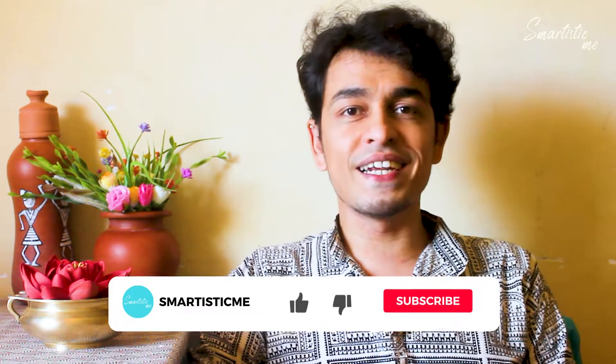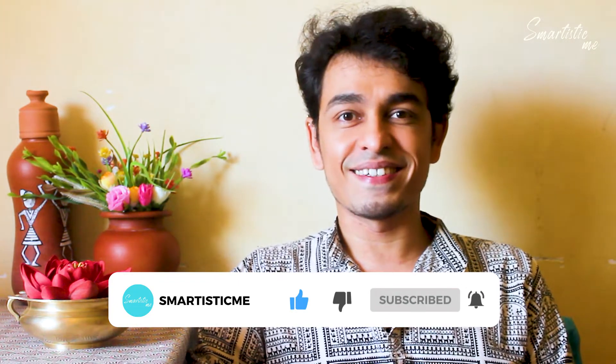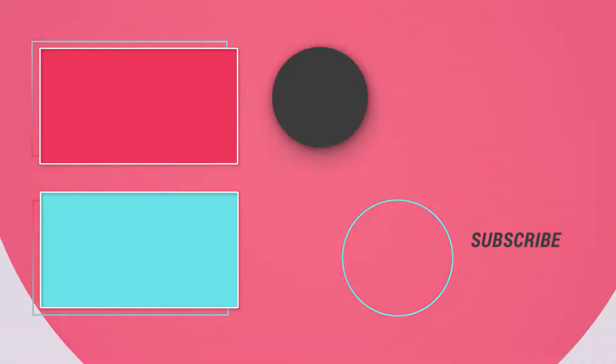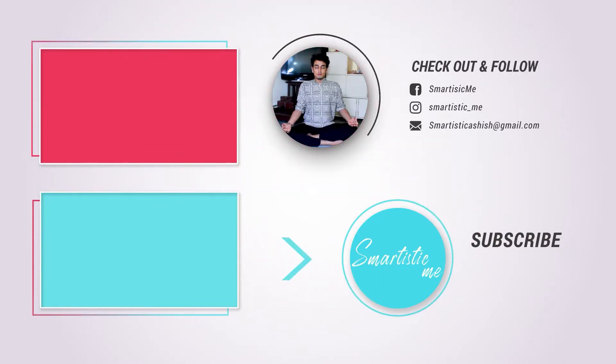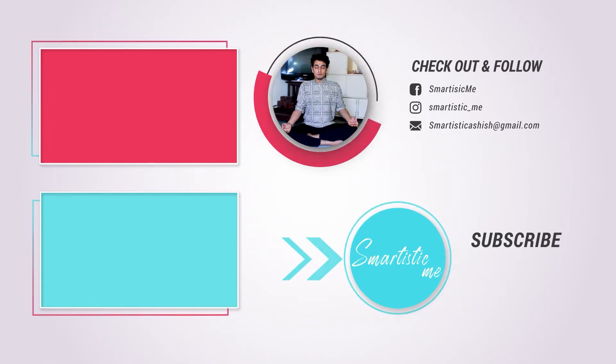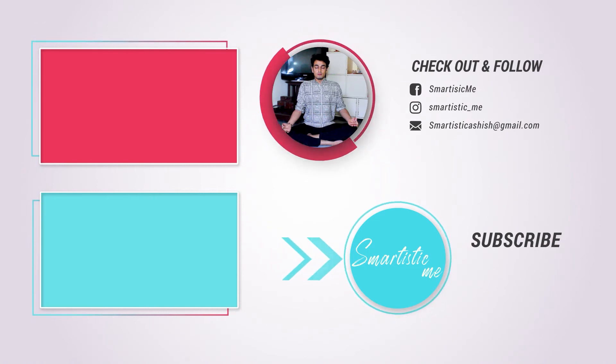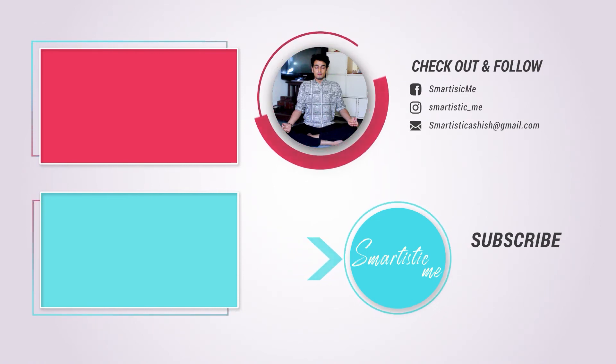I will show you how to do pranayama, asanas, and mudras. Like my videos, share and subscribe. Be healthy. Thank you, I'll see you next time.